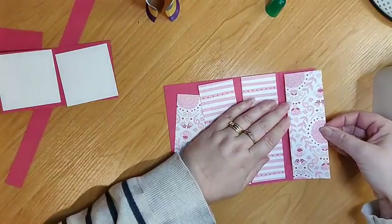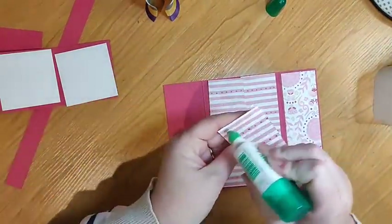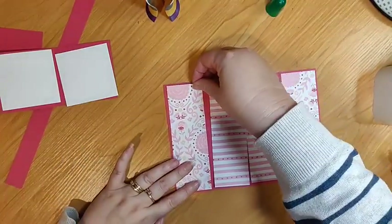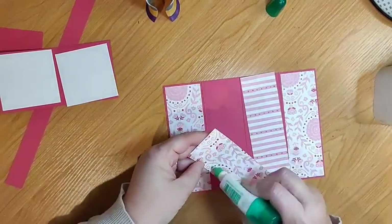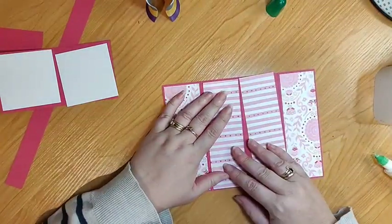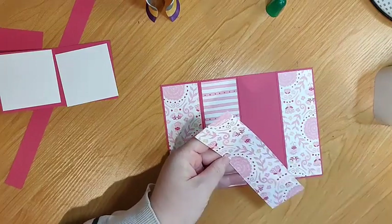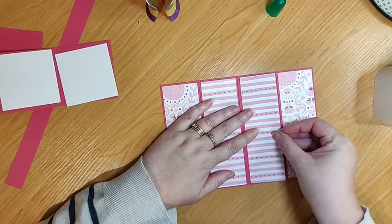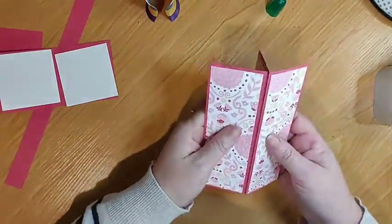How long are you in Palmerston North for, Andrea? Just the weekend — heading back tonight, or down there for a few days? I can't believe how quickly this last week has gone. School holidays — tried to take it easy and go slow but it always goes quite quick. Alright, so that's our four panels — when we open it it's going to look like that.